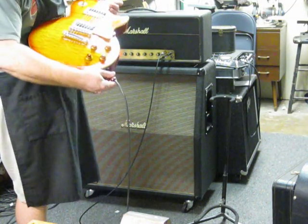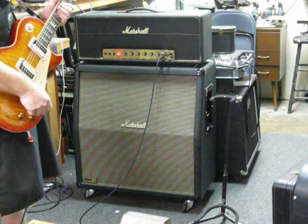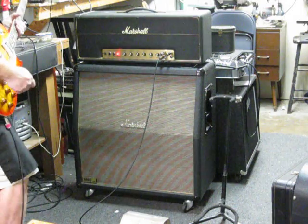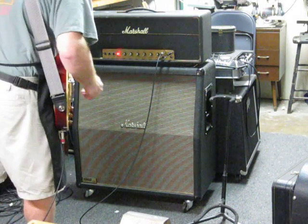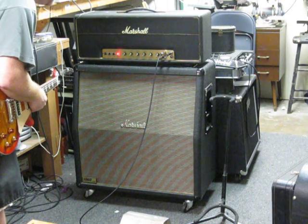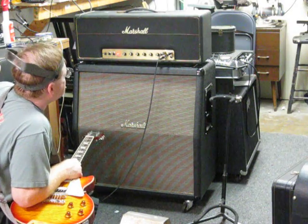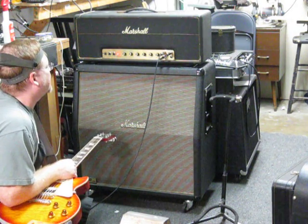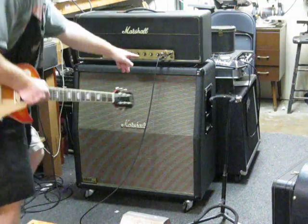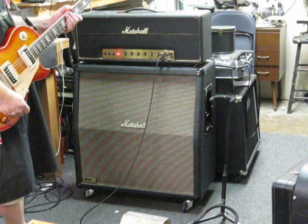Hopefully not too aggressive for that little microphone. I've got the channels bridged. I have presence set at around two-ish. The bass is a little under two. Mid is at about twelve o'clock. Treble is almost completely off. Volume one is set at about where one would probably be, and volume two is set up at about four. I have the channels bridged from the one bottom jack to the two top jack. It's not the only way to do that, but that's the way we have it here. So let's see what we get.